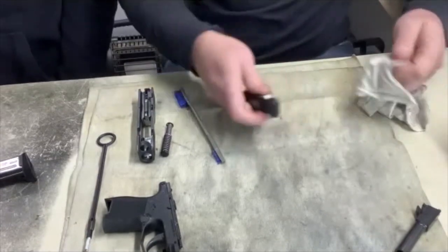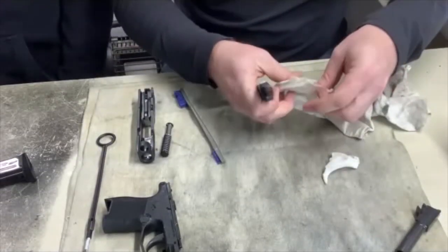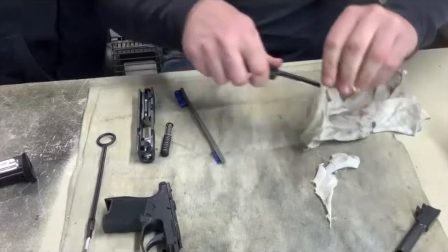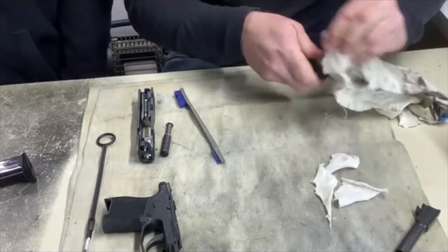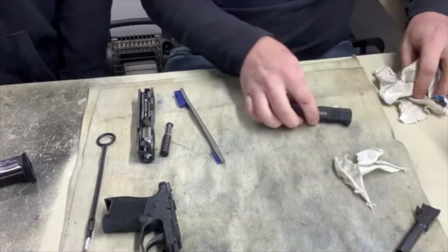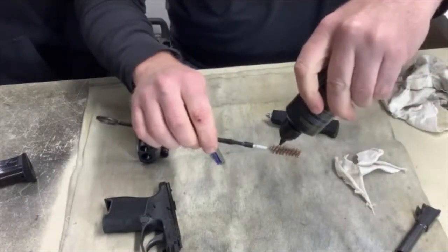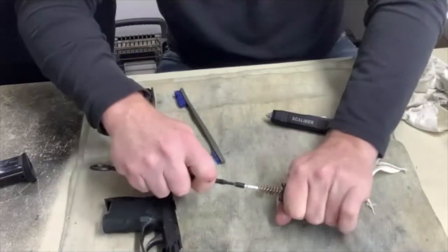I'm going to use my knife to cut swabs off the t-shirt so I can run them through the barrel. It's a 9mm, so I don't need that much. Sometimes if you cut too big a patch, it's very hard to force through the barrel. I'm cutting my old t-shirt — cotton holds the dirt and debris very well. I've got my 9mm barrel brush; I'm going to put some CLP on it and start on the end where the round would slide in — there's a feed ramp — and go in and out.